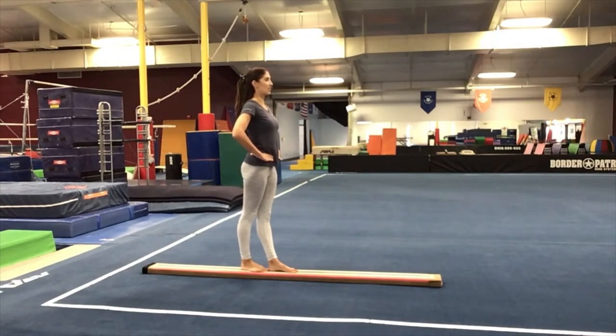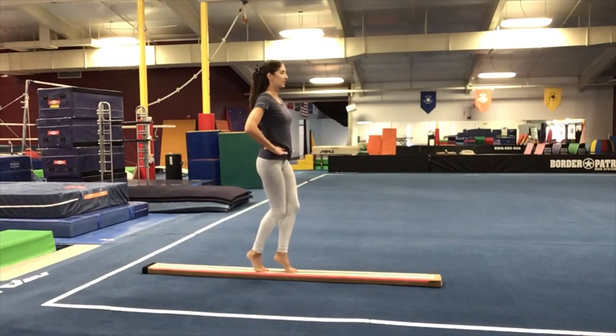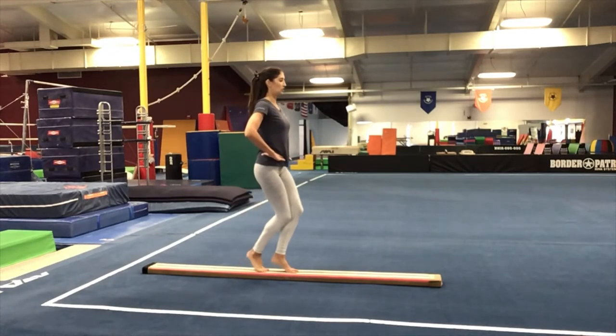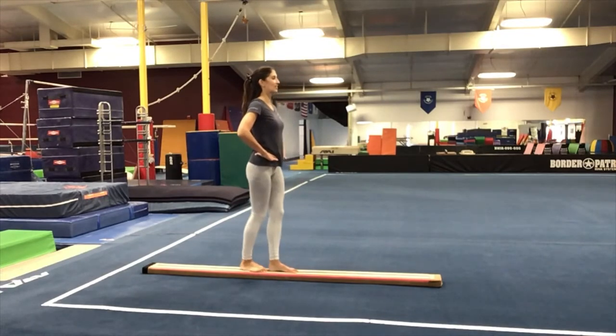Let's try that again. Ready? One, two, three, four, five, six, seven, eight. One more time: one, two, three, four, five, six, seven, eight. Very good.